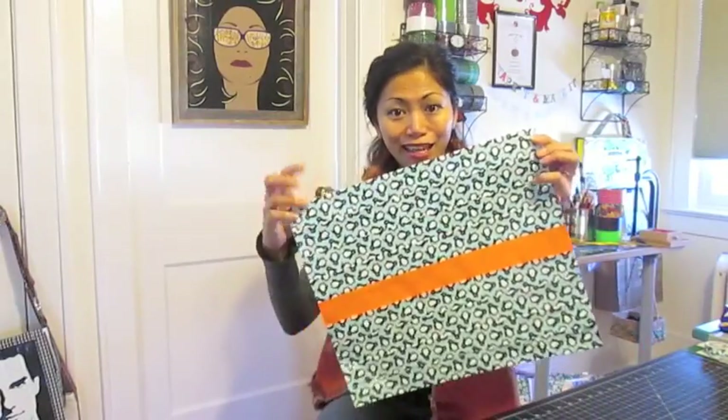Making a pleated duct tape fabric is really simple. Now go make something pretty with it.